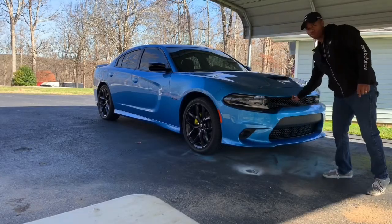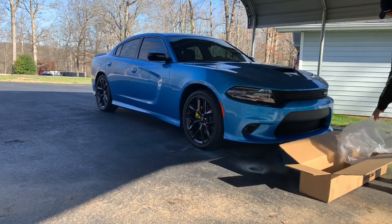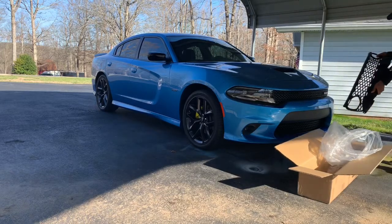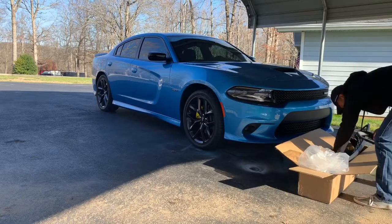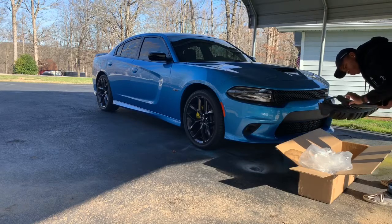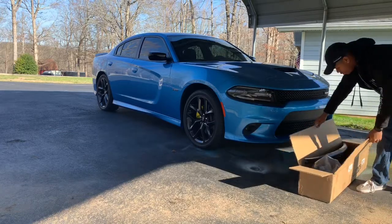All right, so today what I'm going to be doing is changing out this grill on my RT Charger. I got the right part, so I'm going to take this bumper off.